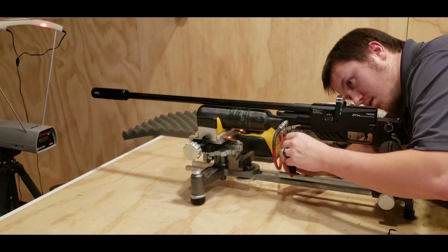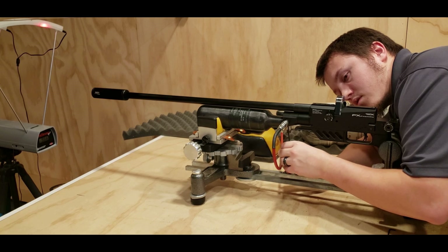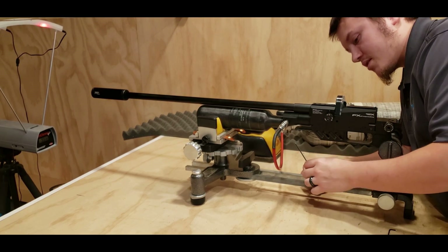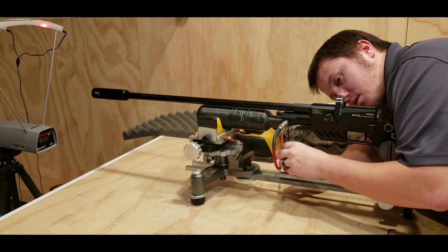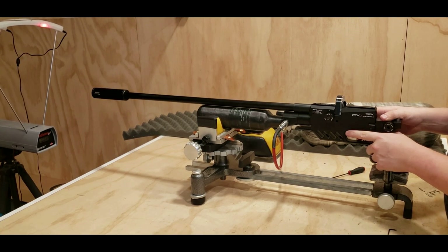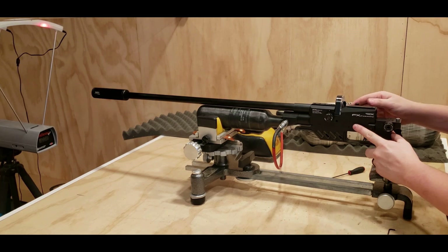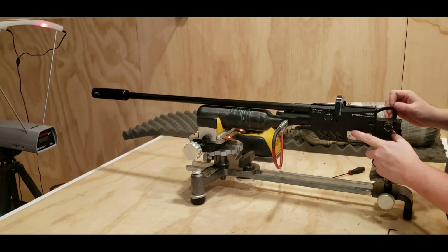That didn't do anything — it actually went down. So let's see if we need more regulator. As you can see I'm hooked up to a tank here which has constant pressure right at 240, so I'm not worried about the tank. We are at 160. Wow, that did the trick — 1,008 feet per second with a 25 grain, 25 caliber out of a Dreamline 600mm barrel. 1,005, and I'm out of pellets.